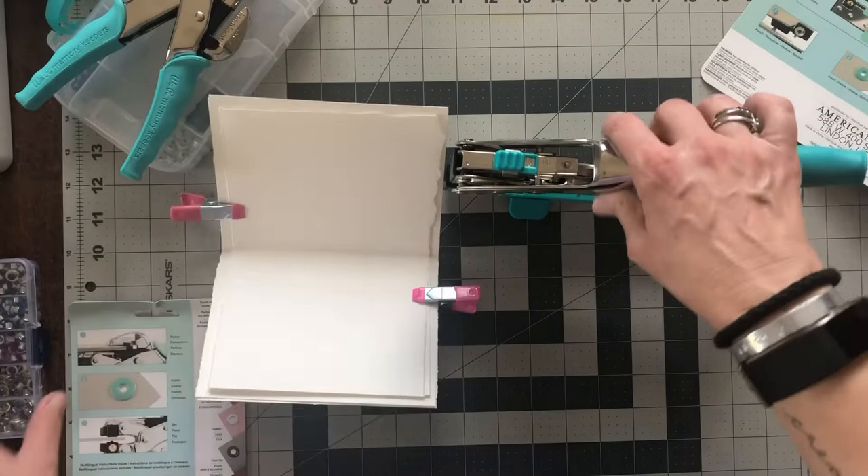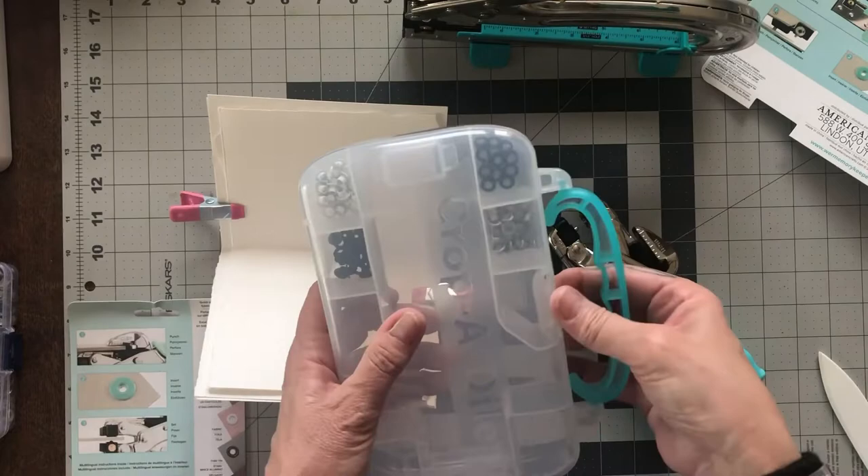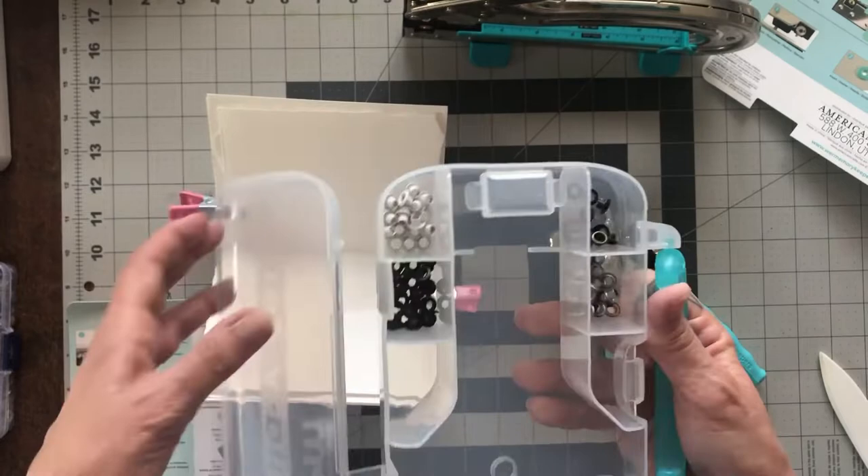So let me start with this one — it comes with a little carrying case, which is really cool. It also came with some eyelets, and there are different colors: it looks like black, white, silver, and like a bronze-type color.